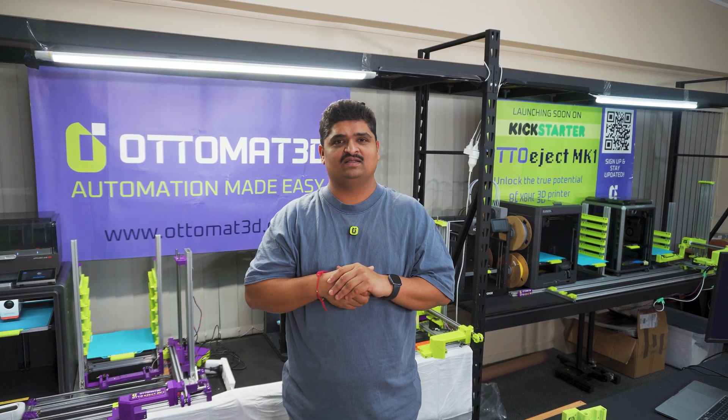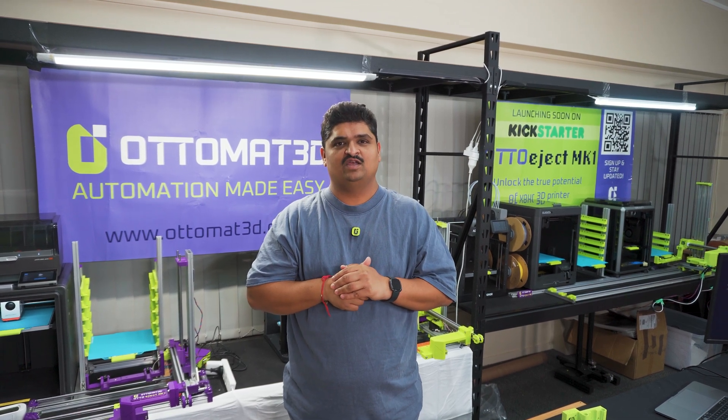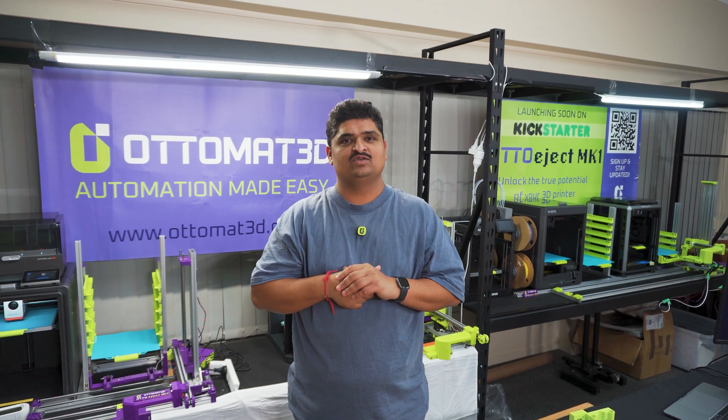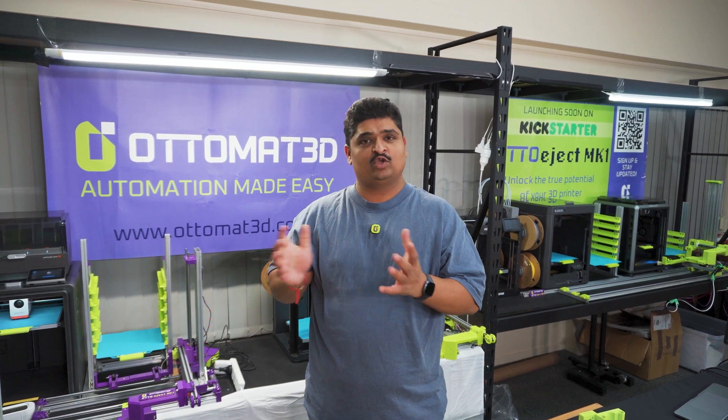Hi everyone, my name is Mikesh Patel. I'm the founder of Automated. For the past six months, my team and I have been working really hard to bring automation to desktop 3D printers. Let me show you what we have got.